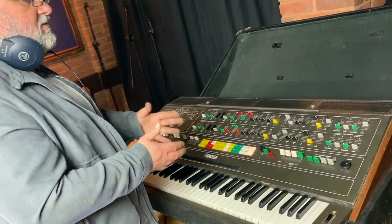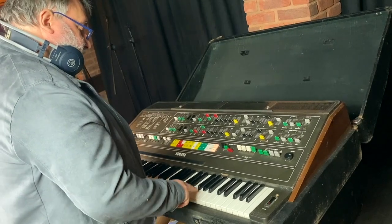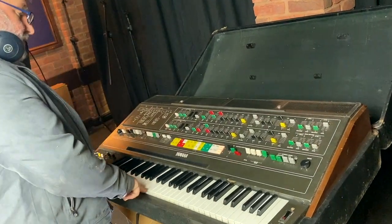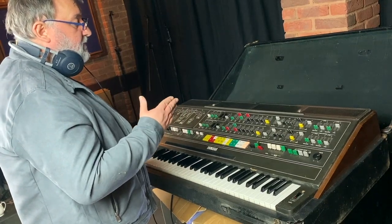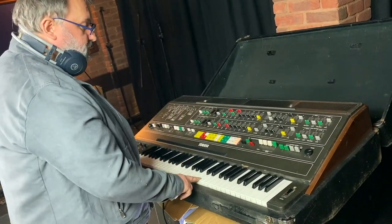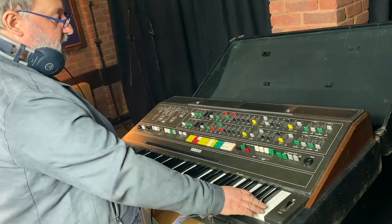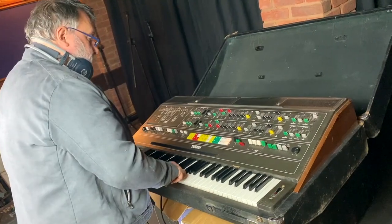There's lots of VCAs, there's lots of other mixing. It definitely is working. So for each velocity and aftertouch — for the brilliance and for the level — there's eight VCAs per channel, and that's replicated over the keys. So I'm happy with that.